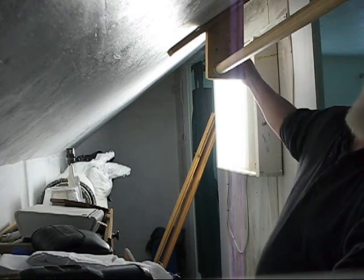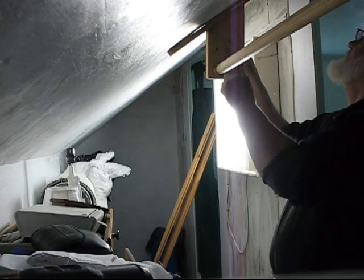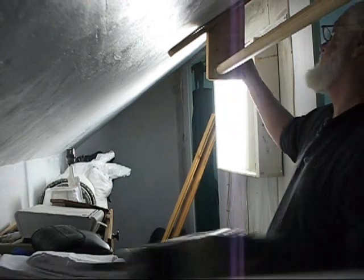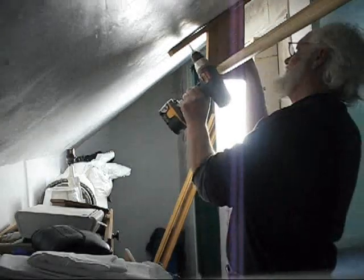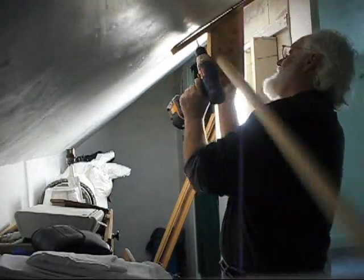I'll put it together right quick and we'll see how it looks. I rounded the edges off this piece of wood here, to see if there's too many sharp edges to hit anybody's hands.